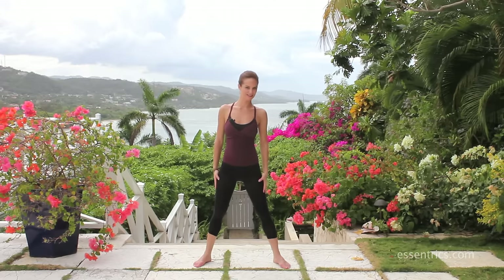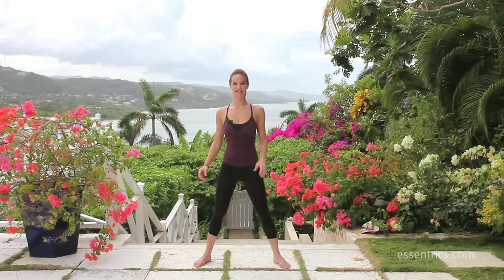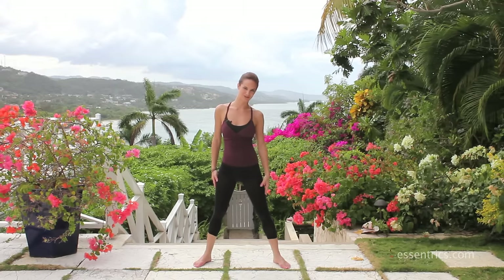That was just a little introduction to Eccentrics. This was our standing portion. We also do floor work to tone the legs, the abs, the butt, and stretch. And also bar work that really gets into your quads, your psoas, and your hamstrings. So there's a full workout in this — this was just a little sample of our eccentric standing workout.